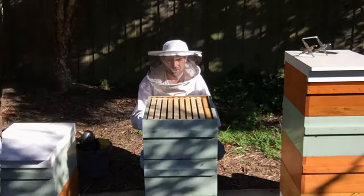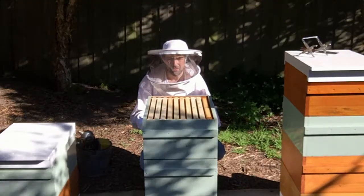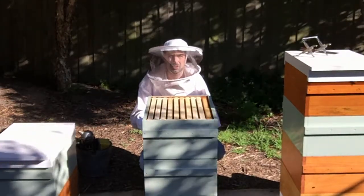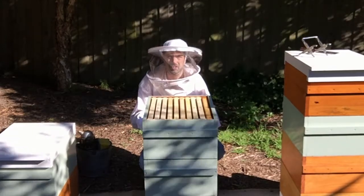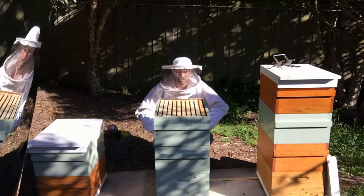We have the situation here where the bees have not stayed above the queen excluder. So we'll have to go down again and move some more frames up to encourage the bees to come above the queen excluder. Let's have a look.